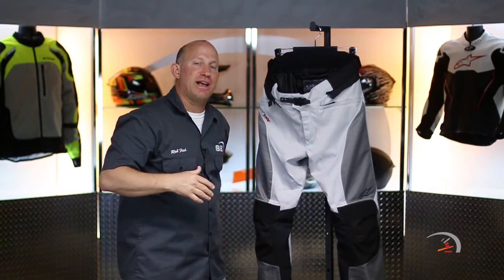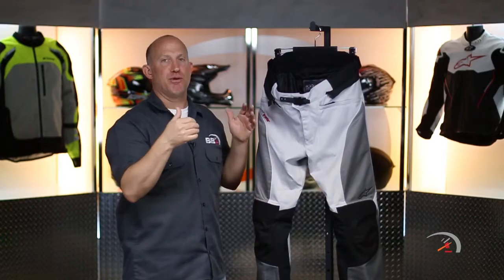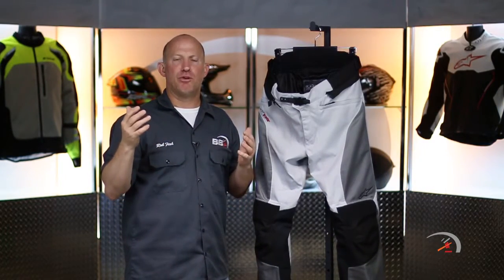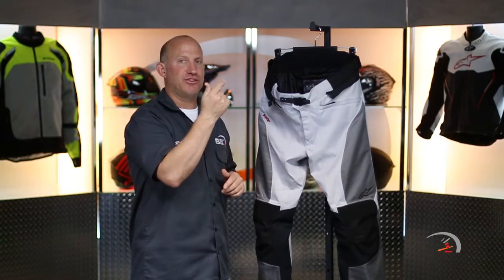The back of the Santa Fe jacket does have a pocket on the back of it. You could actually take out both liners from both pieces, roll it up, maybe throw it in your panniers, throw them in your tank bag, wherever you're going. That is a smokin' deal. Absolutely awesome.